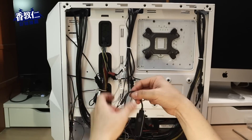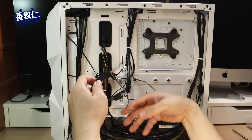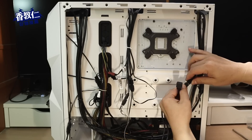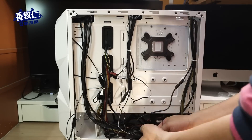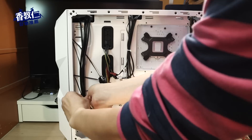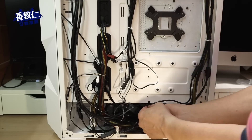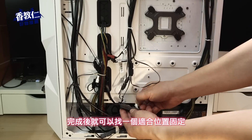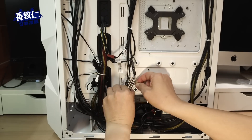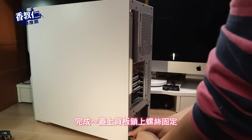最后把散热风扇的 ARGB 线插到控制盒上，而重开机线插到控制盒上面。再插上供电线，完成后就可以找一个适合位置固定。最后把剩余的线路再整理好，完成！蓋上背板，锁上螺丝固定。